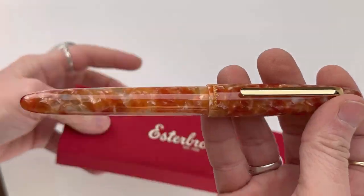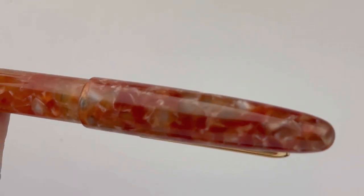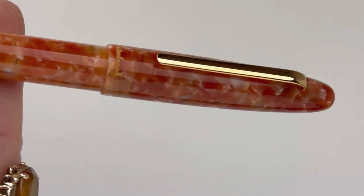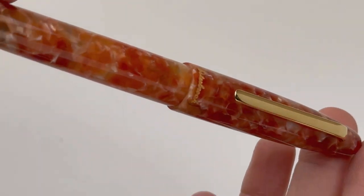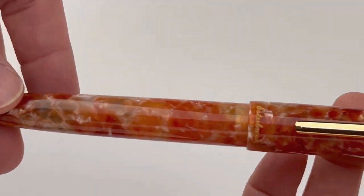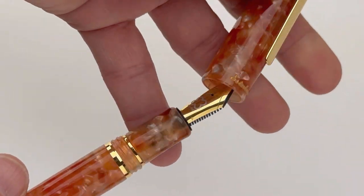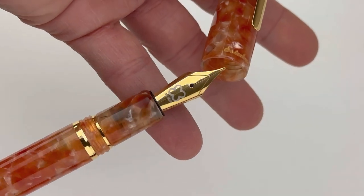But here is the fountain pen. These pens come with either gold or palladium nibs and trim. This is the gold one as you can see. These pens are named the Petrified Forest, and these are the first pens in the Estabrook Route 66 collection.